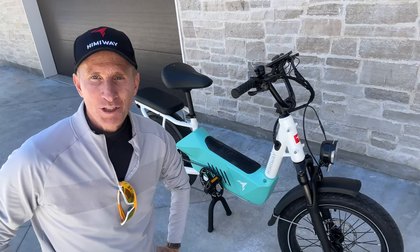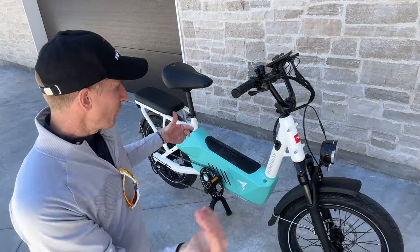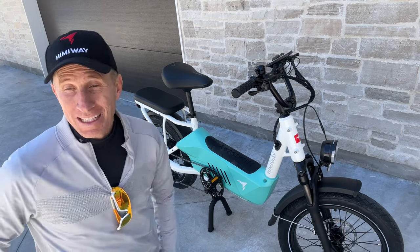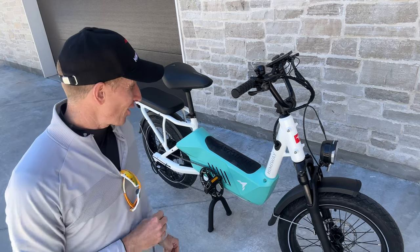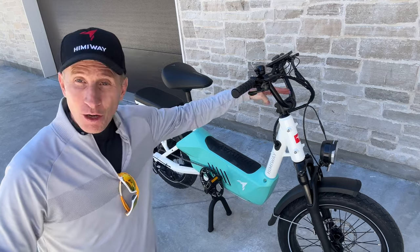Welcome to today's video. I'm going to be reviewing this bike by Himiway — it's the Himiway C3, they call it the family series. It's a cargo bike.